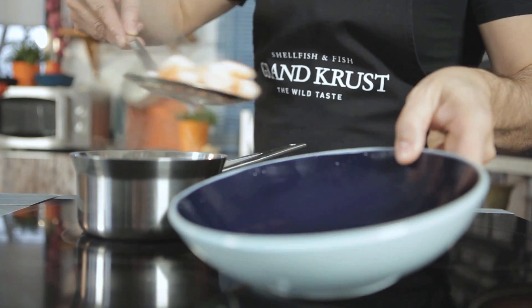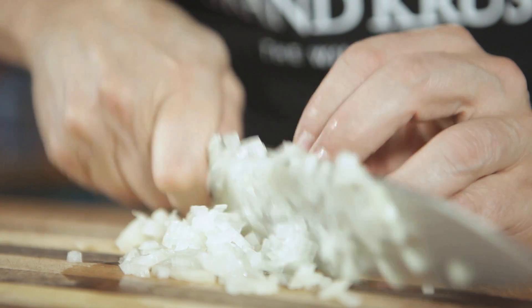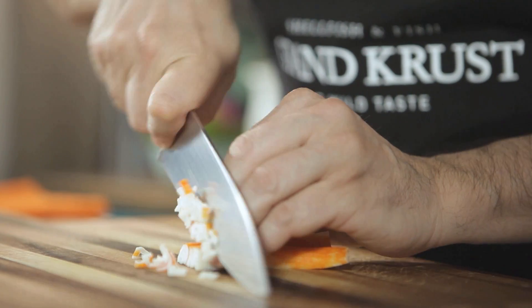Begin by scalding the shrimp in boiling salted water for one minute, then set aside. Next, finely chop the onion and the fish sticks and put them in a bowl.